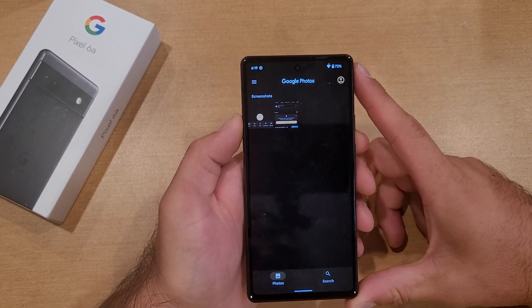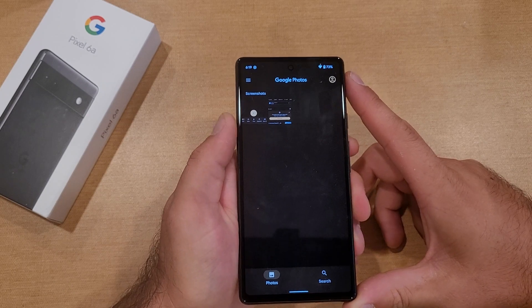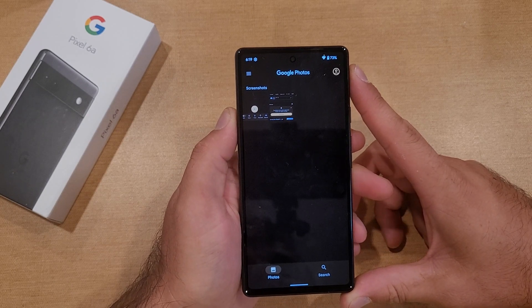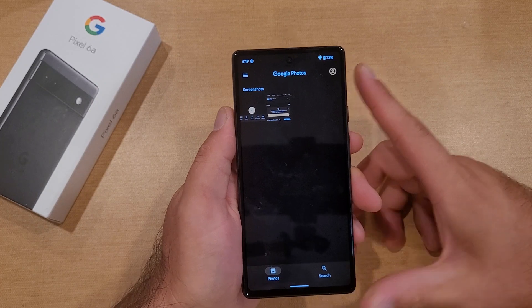There you guys have it — that is two different ways on how to screenshot on the Google Pixel 6a. Hope you guys found this video helpful. If you did, be sure to give it a thumbs up. If you know somebody looking for this information, please share it with them. That's all I got — thanks for watching, have a good day.